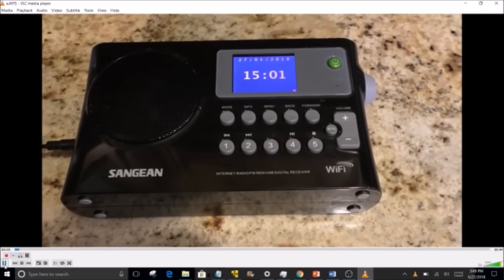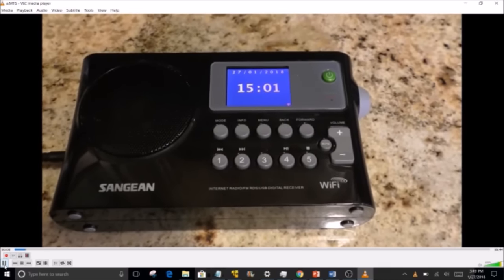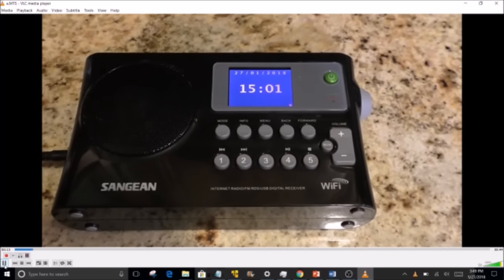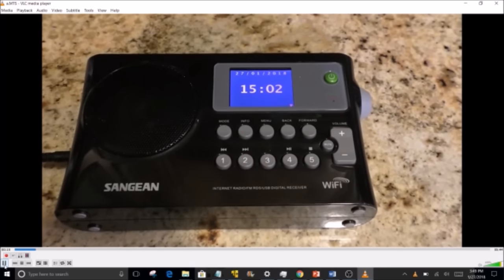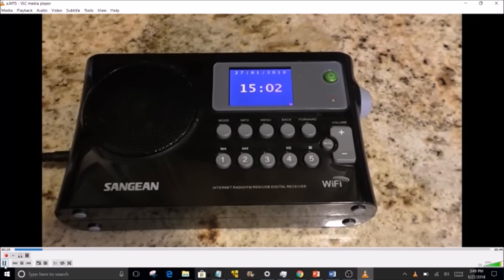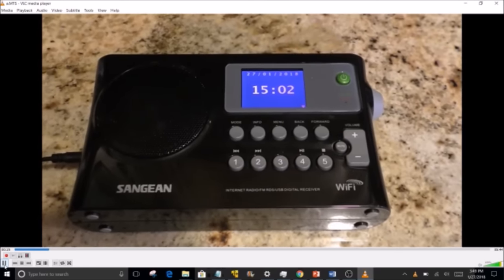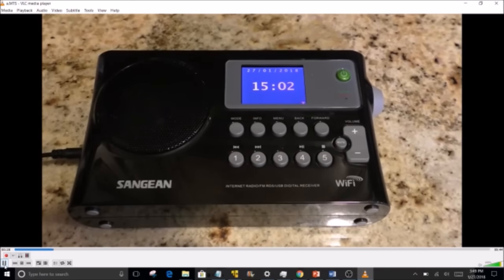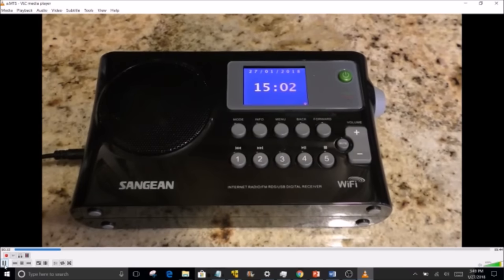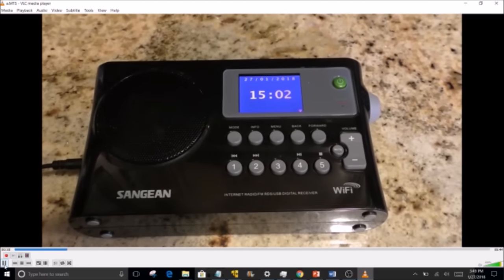Hello, this is Ivan November Oscar Tango Charlie Whiskey with a few remarks regarding the Sangean WFR-28 internet-enabled radio receiver. I've used this radio for a couple of weeks now — I love it, I think it's a great product, and I wanted to share some detail about what I like, what I'm a little concerned about. Overall, I've enjoyed using the radio and plan to keep it.